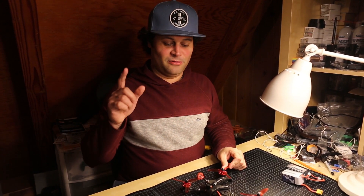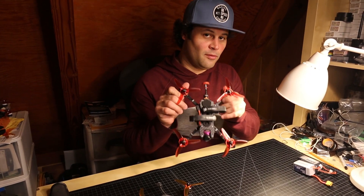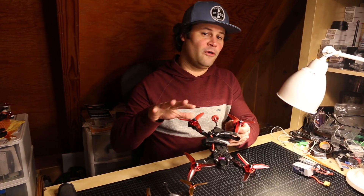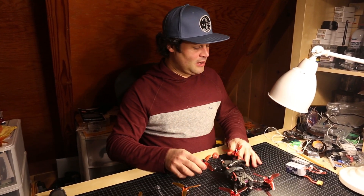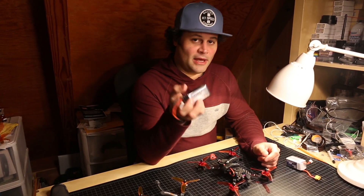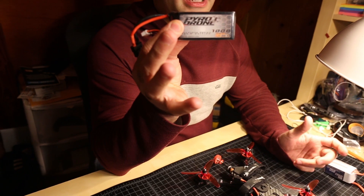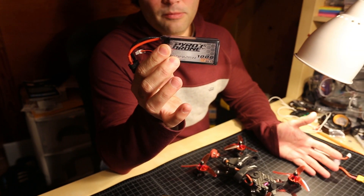Check that other video for more detail. Now here's what's going on: this 2204 motor at 2350KV on 5S is equivalent to 3000KV on 4S. I'm running a 1000mAh 5S battery, and the reason for that is because being a 2204 motor it does pull a lot of amps, so I can't run anything smaller and still complete a two-minute race.